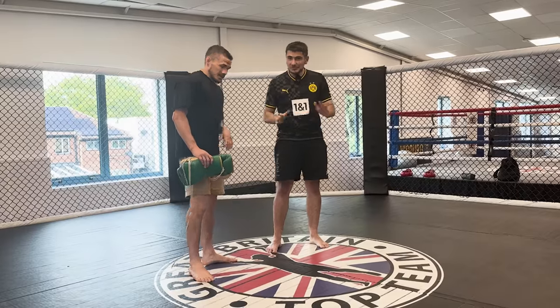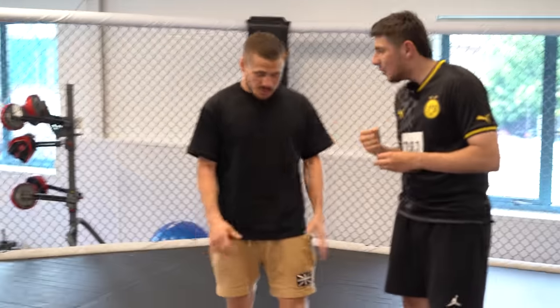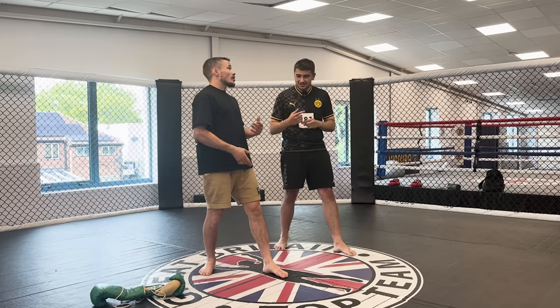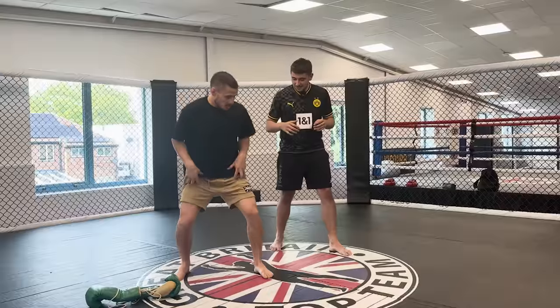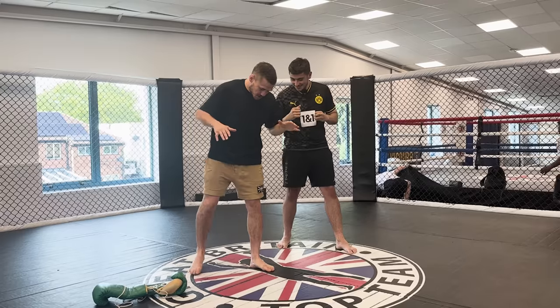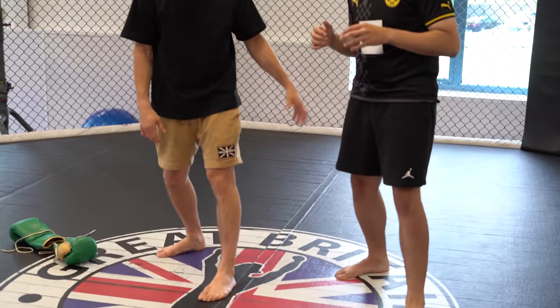So we'll talk the basics — that's all we need, nothing crazy. First thing: what hand are you? I'm right-handed, so you'll be orthodox. You're going to go left foot forward, right foot back. In boxing or Muay Thai you haven't got to worry about takedowns, but in MMA we want to drop our knees and be quite low. If someone shoots for a takedown, it's no good if you're standing up straight — they're just going to enter and it'll be pretty easy.